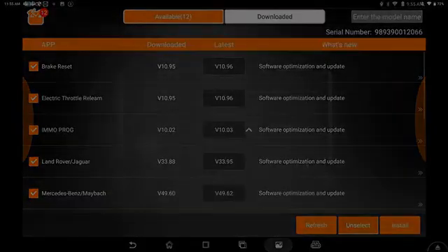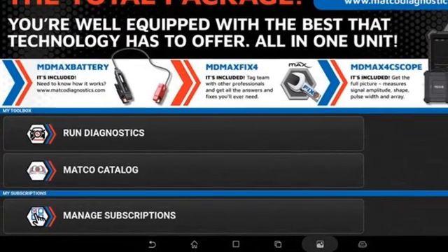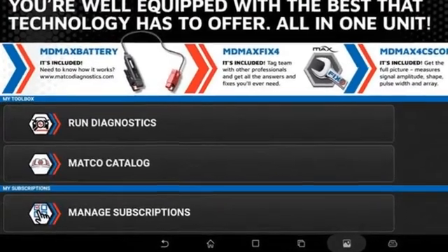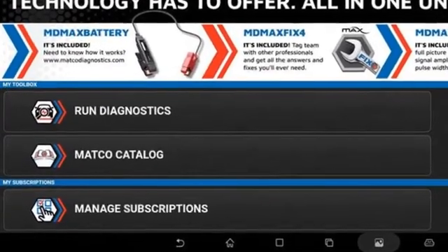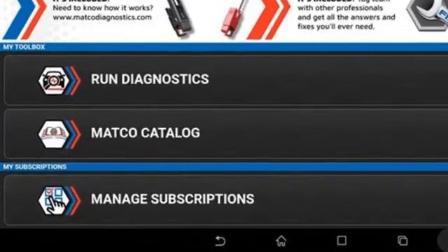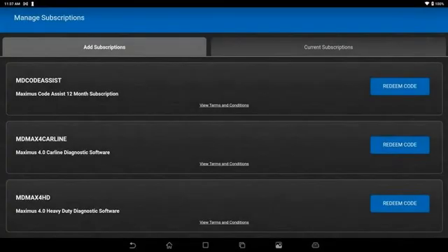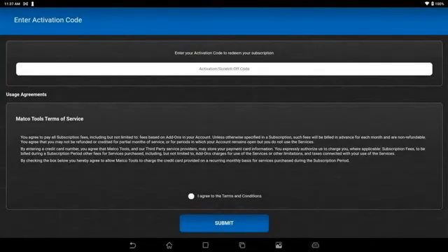If you packaged in Code Assist, an additional year of subscription, and/or Heavy Duty, or need to transfer Heavy Duty to the MAX 4, you would go back to that screen, hit Manage Subscriptions, hit the Redeem Code or the Transfer button, then put in the appropriate code, hit Submit, and it would add that feature to the MAX 4.